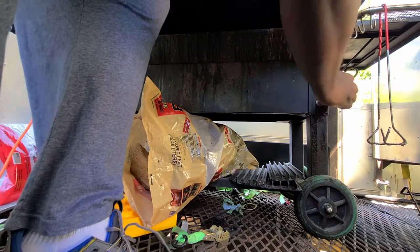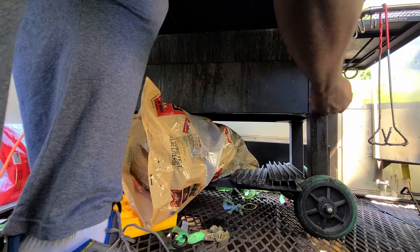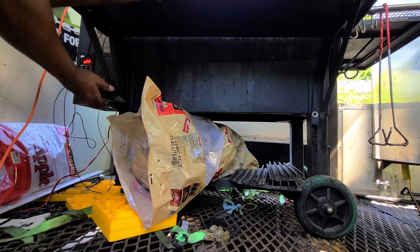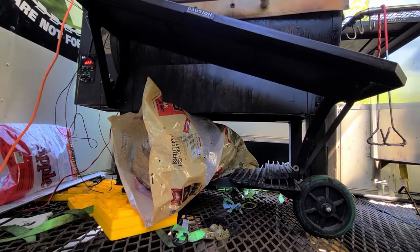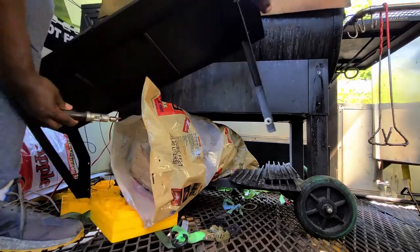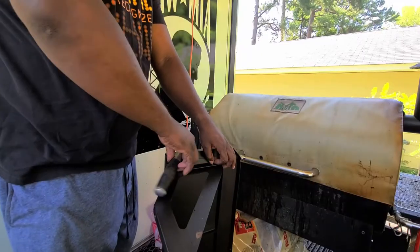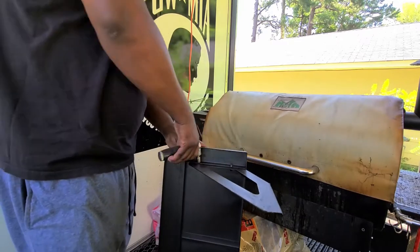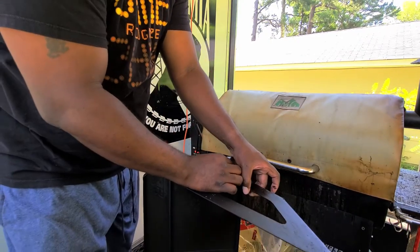We started by going ahead and uninstalling the old equipment using an 11 millimeter socket and just a hand tool. We uninstalled the old bracket, making sure to keep up with all the old hardware because we would need it to put the shelves back in. Fairly simple process. We then moved on to the bracket that holds the shelf itself, unbolted it, and kept up with the hardware as well.